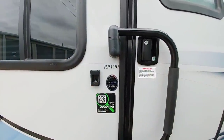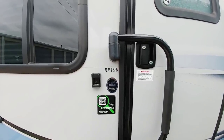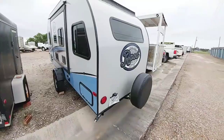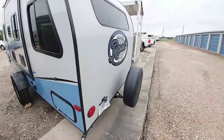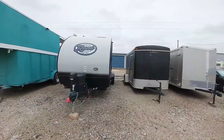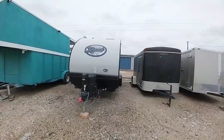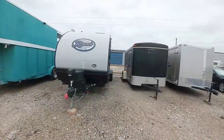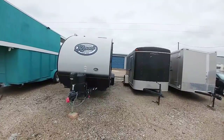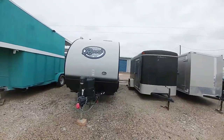This is the RP190 R-Pod, which means the interior length is about 19 feet long. Taking into account the front A-frame section and the rear bumper, you're looking at a total of about 23 feet long. There is no rear bumper on this unit but there is a spare tire carrier which extends off the back — probably a good 20 inches. One of the nice things about an R-Pod is that it's narrower than your typical travel trailer — about seven feet wide versus the typical eight feet. A benefit is towability and being able to see around it easier, though the downside is a little less interior space.